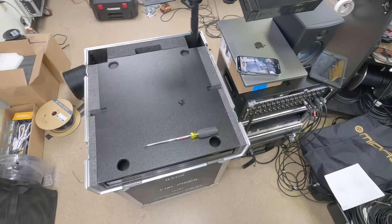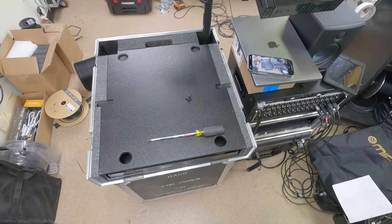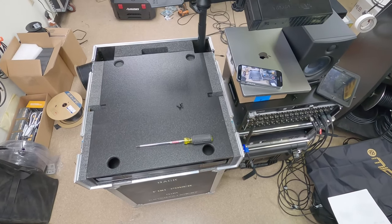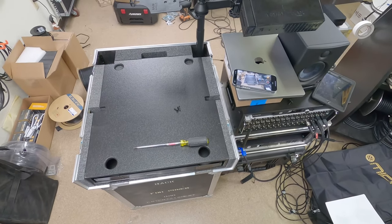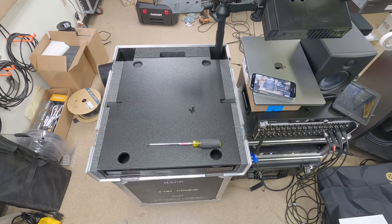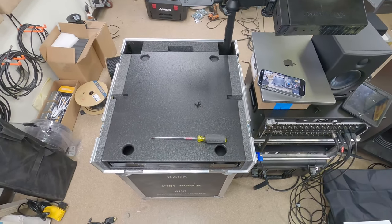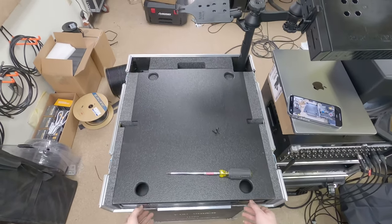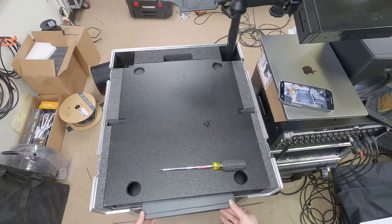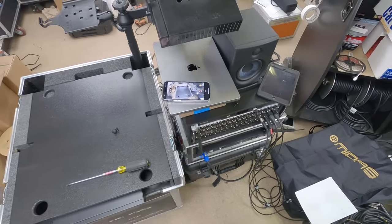Welcome back. Today I'm doing things under duress as per usual. I need to get a console prepped. Today is Wednesday, I think it's May 10th, and I need to leave on tour. I have my first production rehearsal on Friday.